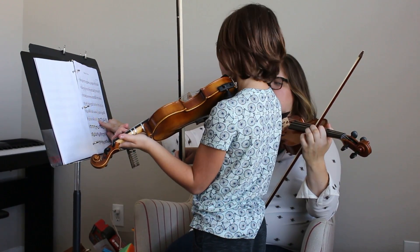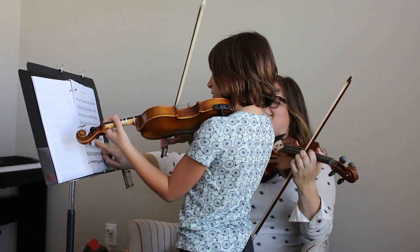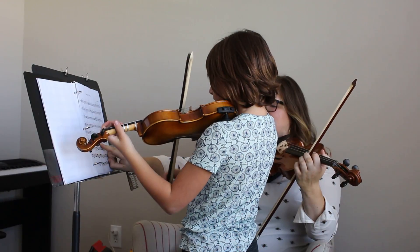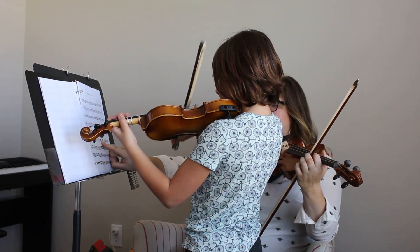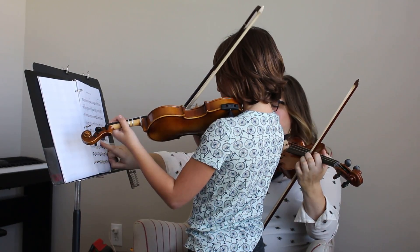Now I'm going to do three bows per note. And a longer bow? Sure. Now just two bows per note.